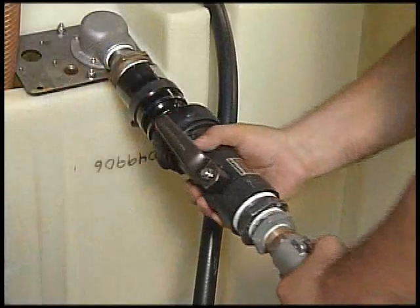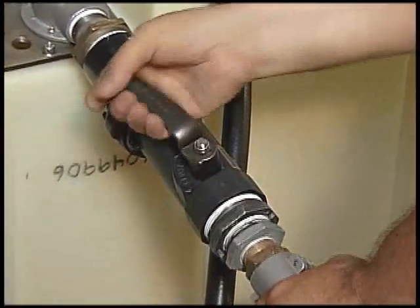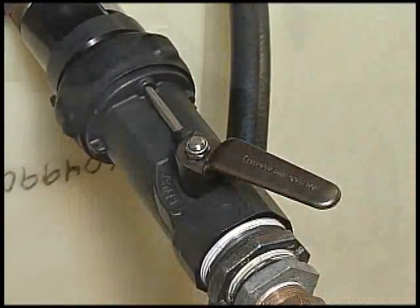The coupler attaches to the adapter and with a rotation of 15 degrees, locks in place. The lever can now be activated and liquid flows into the tank.